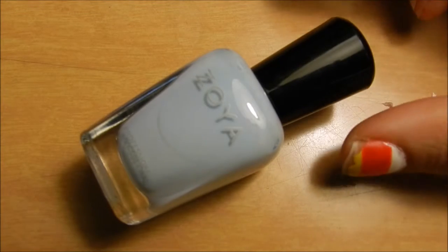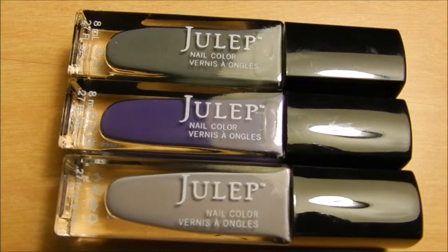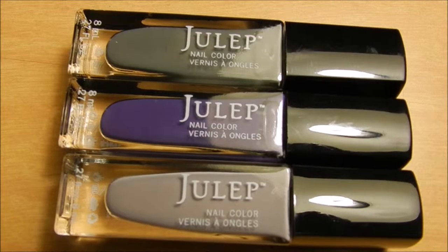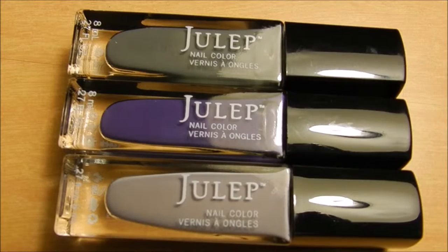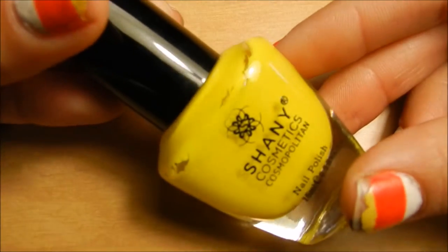The polishes I'm going to be using are this Zoya in the color blue for the base. I'll be using these three Julep polishes for the characters — the gray one is Merrill, the purple one is Sylvia, and the bottom one is Linda. Another color I'll be using for a character is this Shainey polish in number 8.